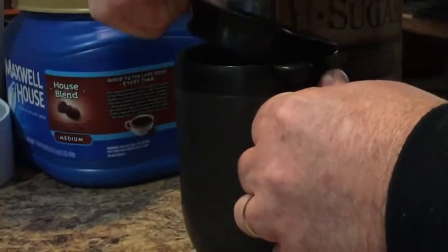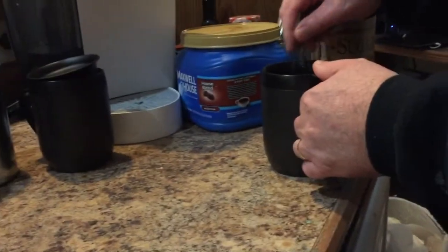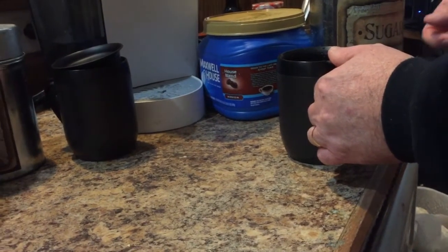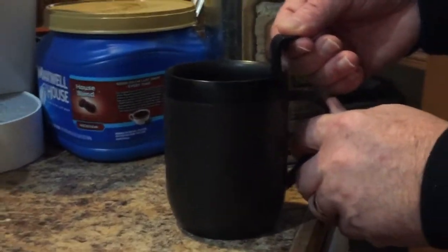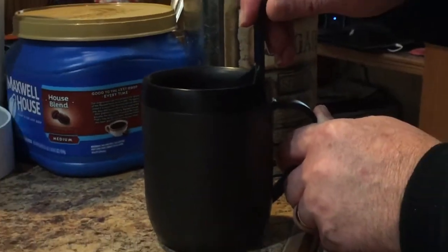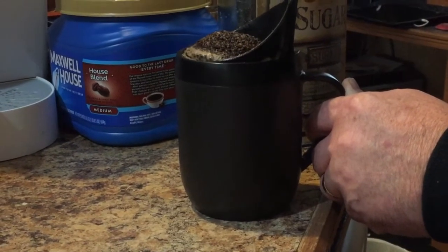We take off the lid, give it a bit of a stir. Once we've done that, here is the trick: we simply pull it up like so, very slowly. And what happens is magically all your grinds come out — you can see it's a big mound of grinds.